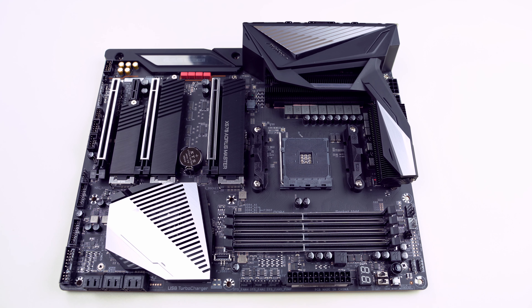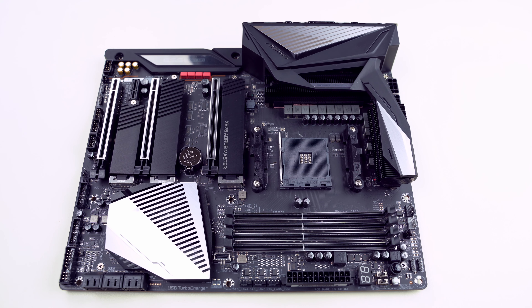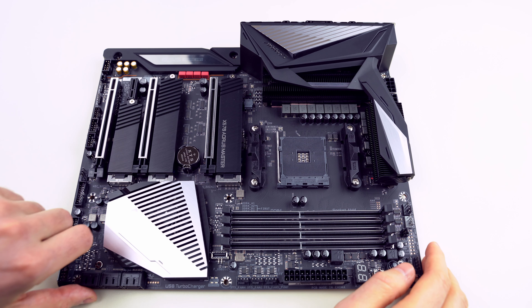Here is the AM4 socket, which supports 2nd gen and 3rd gen AMD Ryzen processors. There are four DDR4 DIMM sockets supporting up to 128 GB of memory, meaning 32 GB single DIMMs are the maximum. It uses dual-channel memory architecture and also supports ECC memory modules.